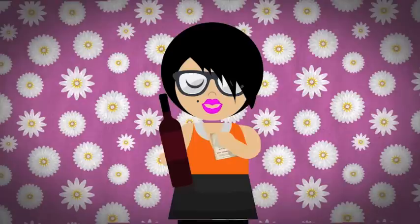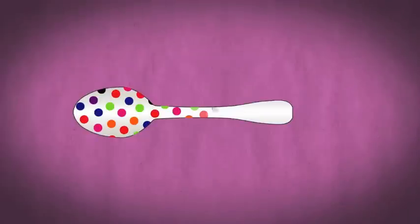Then just peel it off and put it on a bottle. Easy. SpottySpoon.com.